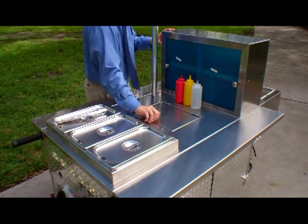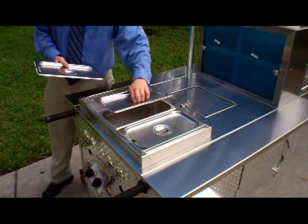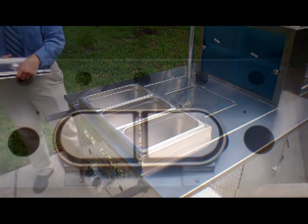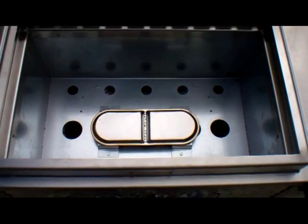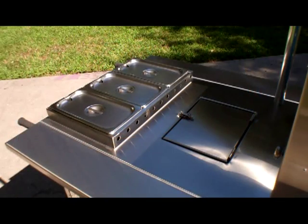The integrated ice cooler is perfect for extra food product and stays cold with an insulated access door. The Malibu steam table operates on a direct heat method. Be sure to ask Joel or Reed about the special pan configurations for steaming.